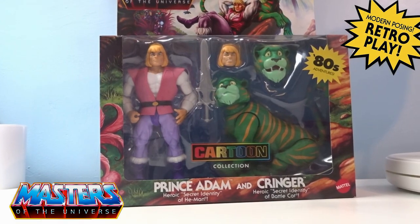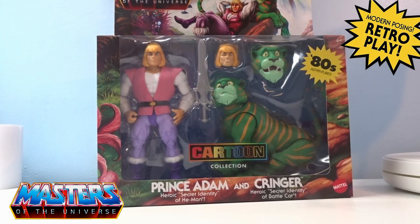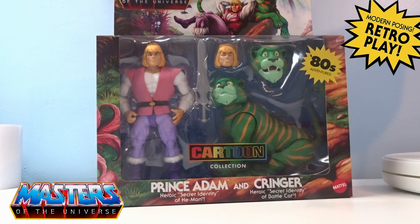Hi guys, welcome back to another little geeky review. This time we are going to go through the new Cartoon Collection Prince Adam and Cringer. Oh my god, how amazing is this! Can't believe it — 80s, 90s, 2000s — 40 plus years we've been waiting for this type of figure to actually arrive, and we've just got it.